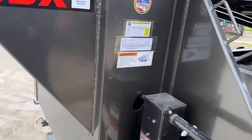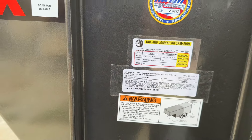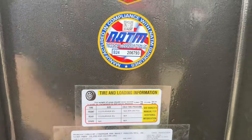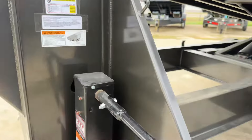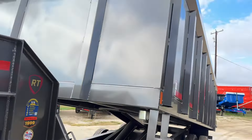Let's look at the GVWR on this one. It's going to have a 22,500-pound GVWR with a payload of 13,100 pounds. That's a lot of material you can put in here, especially on this big trailer.